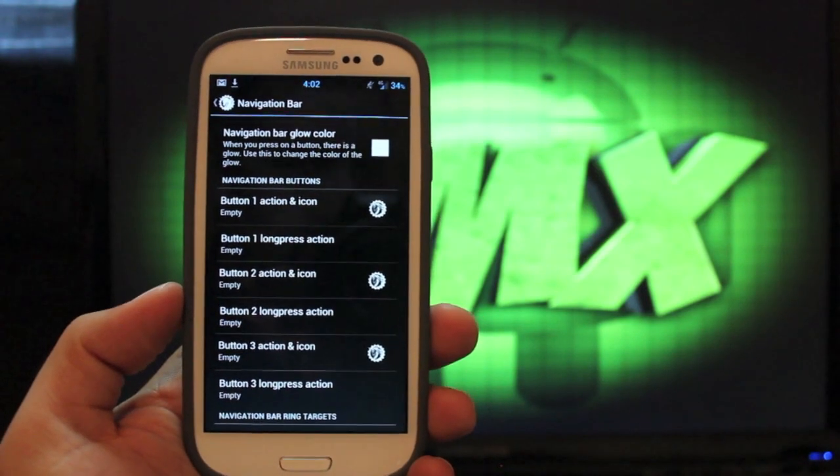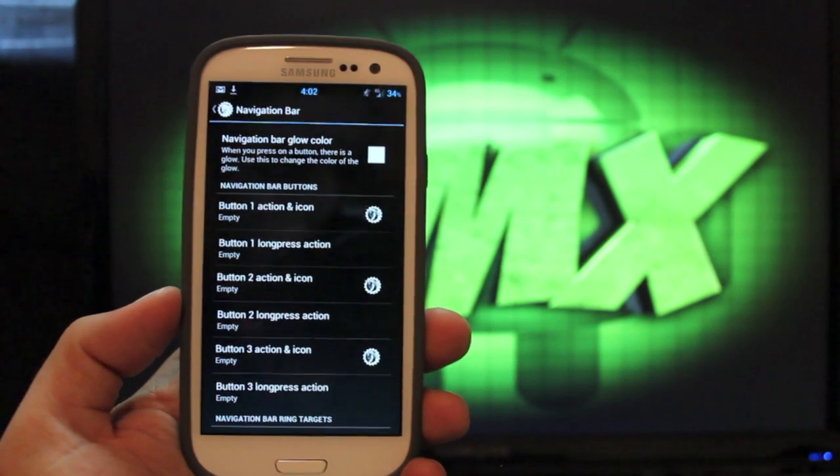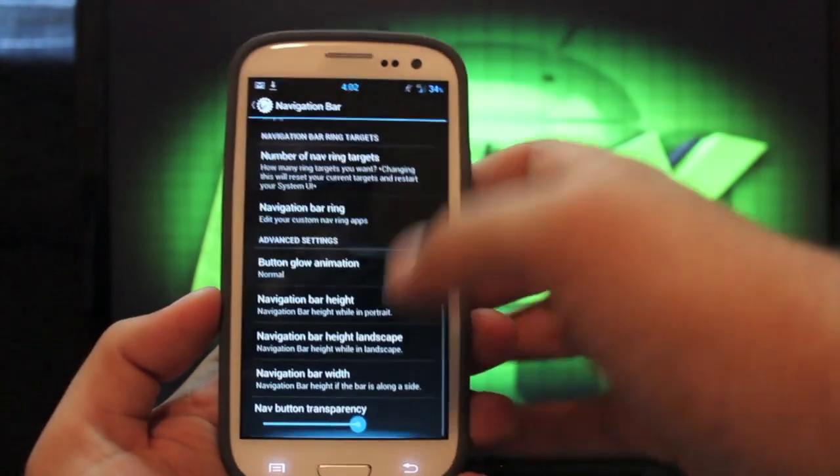But that shows up no matter where you are — it's always going to be there, so it really does take up screen real estate. Personally, I just stick with the capacitive buttons, but that's up to you.